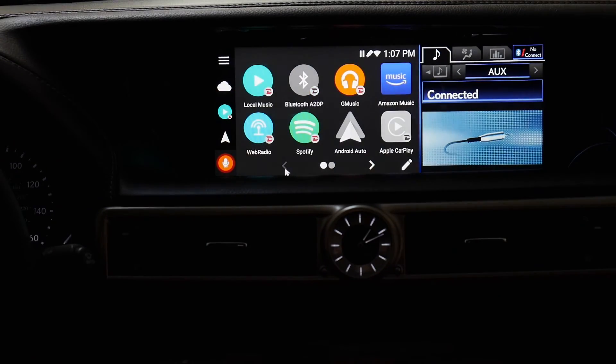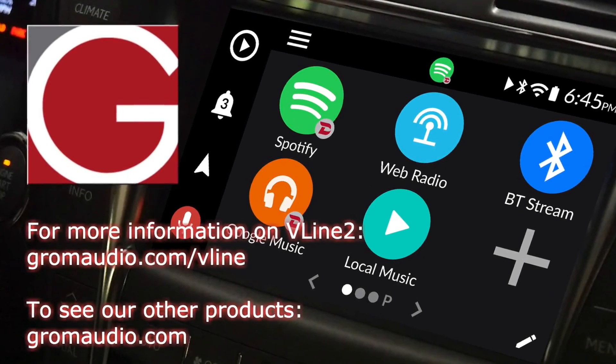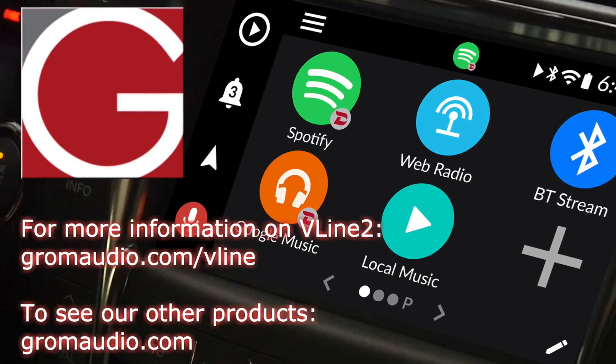Alright, we're back in V-Line. So here it is guys — this is the V-Line VL2 in our 2014 Lexus GS350.